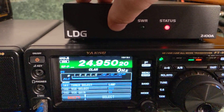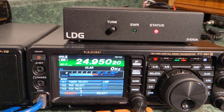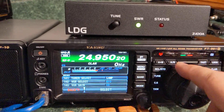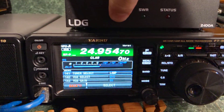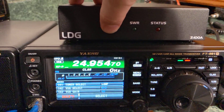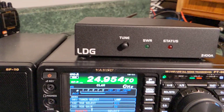I'll do a full tune by holding the button down until the status light goes out — and there you go, it's actually tuning. I can also change frequency and do a quick tune without holding it down until the light goes out — just a quick tune, and it's already there. See, the SWR light came on.